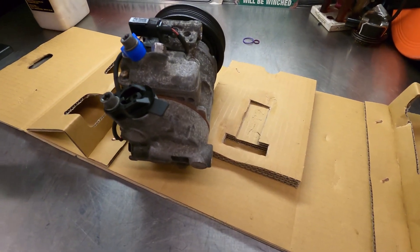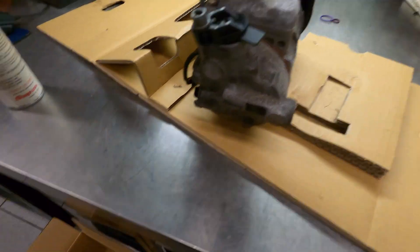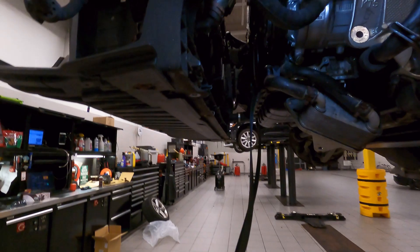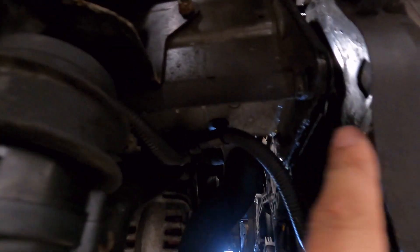Good morning! Today on 'Customer States' - so you want to be an auto technician, huh? We got a 2009, and we've got to replace the AC compressor. This job's a doozy - got to take the front bumper cover off, and we got to put the front end into service mode, basically take off the entire front end of this vehicle just to gain some space.